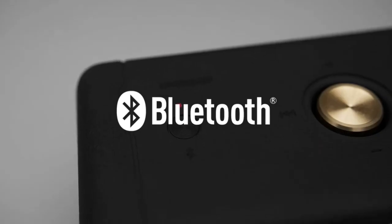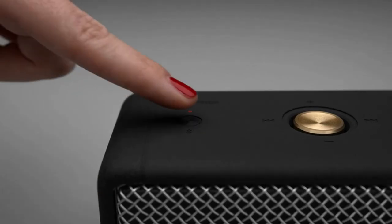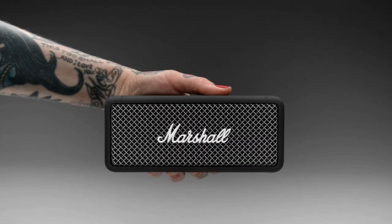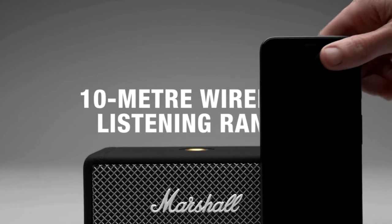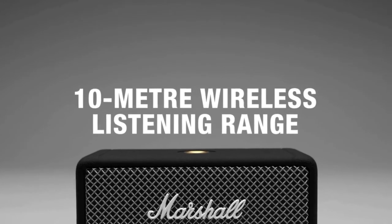Emberton comes equipped with Bluetooth 5.0 technology for simple connectivity, exceptional audio quality and wireless music playing. Play music from any Bluetooth device within a 10-metre range of your speaker.